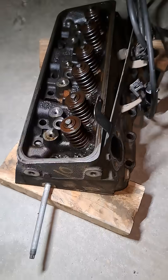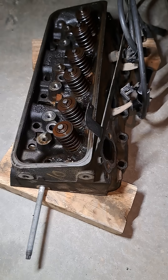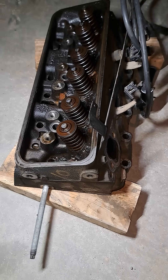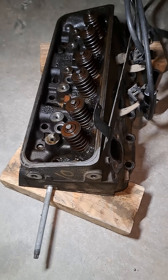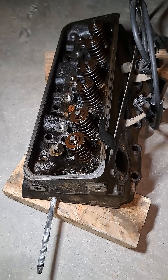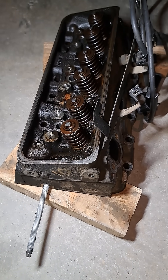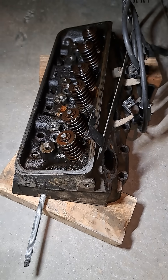According to the Haynes manual, you're going to rest it on wood to protect the mating surface from being damaged. So that's what we're doing right here. We're going to go ahead and start cleaning it up over the next few days and getting it all prepped, and the block all prepped for the new gasket.